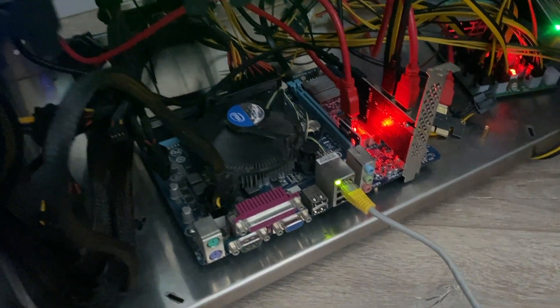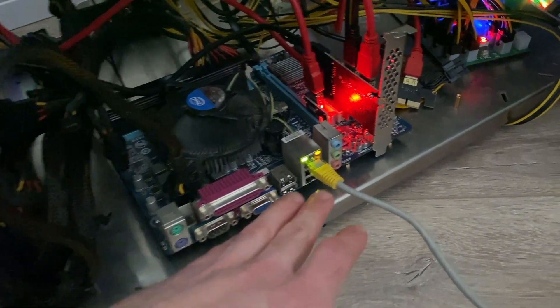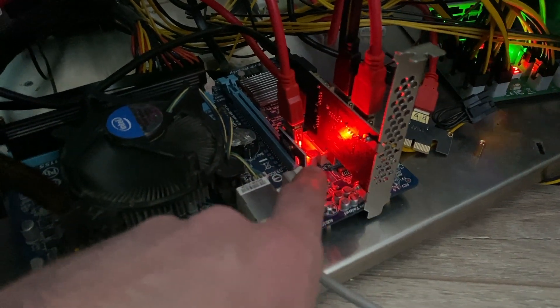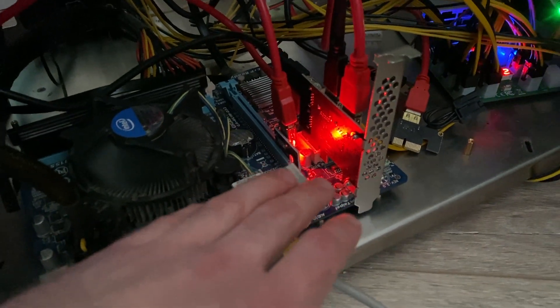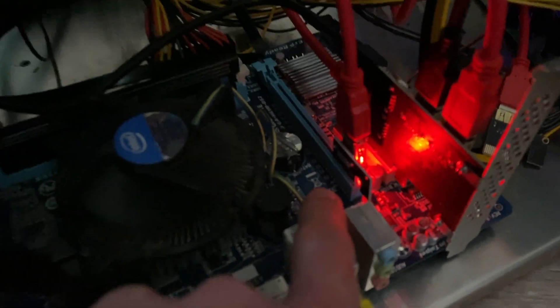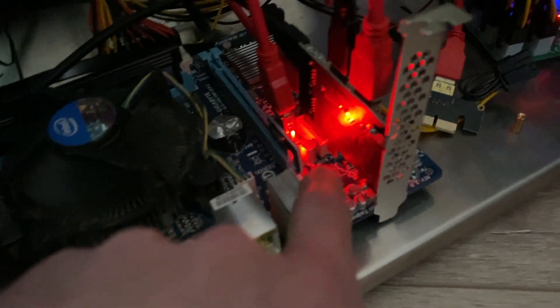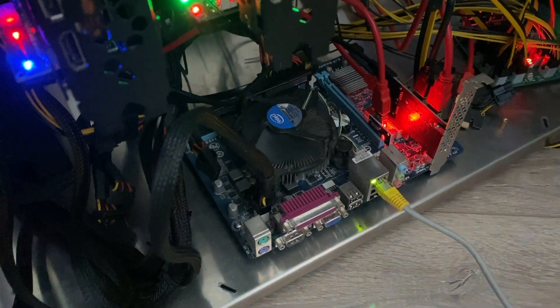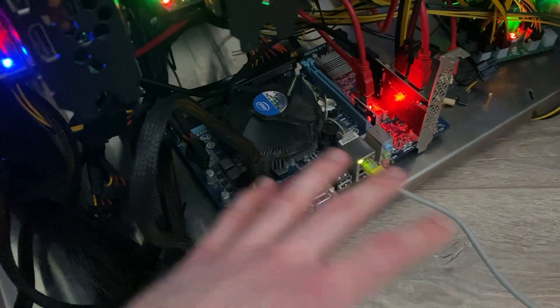For this set I paid 15 euros — bought it second hand. I also have this 1-to-4 PCIe splitter to make it available for five cards, since I have five cards here. One goes directly into the 16x PCIe slot, then through this adapter, and you have one free slot as well — so you could even run six cards on this motherboard, which only cost 15 euros with all the components.